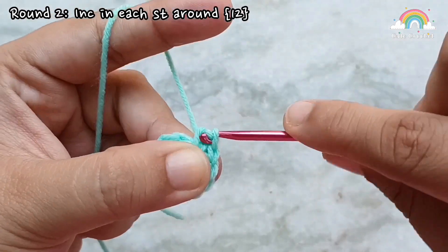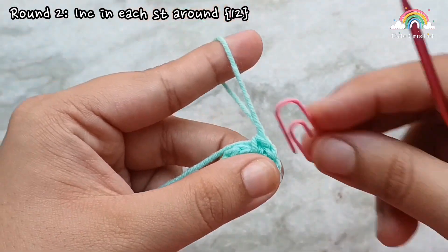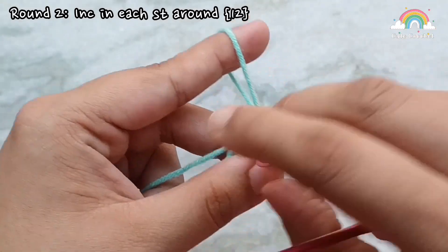This brings us to the end of round 2. At the end of round 2 you will have 12 single crochets. Go ahead and mark the new last stitch of the round.